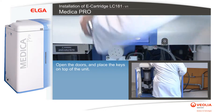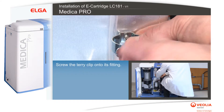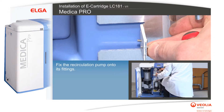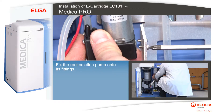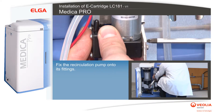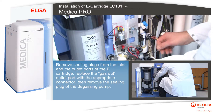Screw the terry clip onto its fitting. Fix the recirculation pump onto its fittings. Remove the sealing plugs from the inlet.